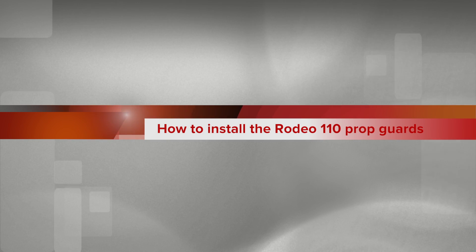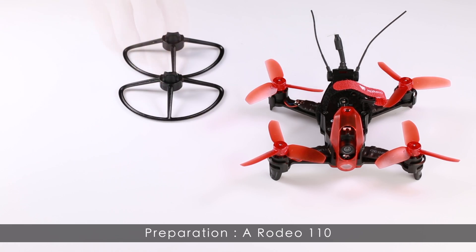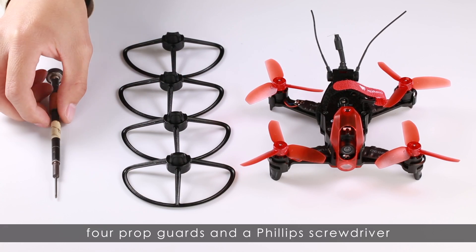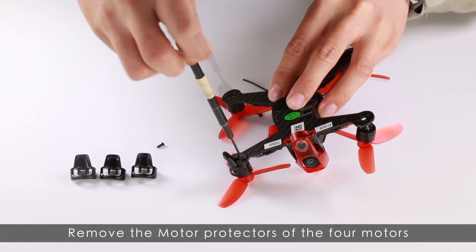How to install the Rodeo 110 Ponggongs? Preparation: a Rodeo 110, 4 Ponggongs and a Phillips screwdriver. Remove the motor protectors of the 4 motors.